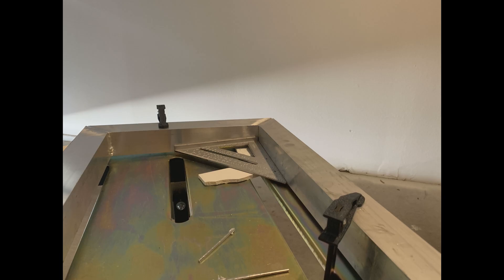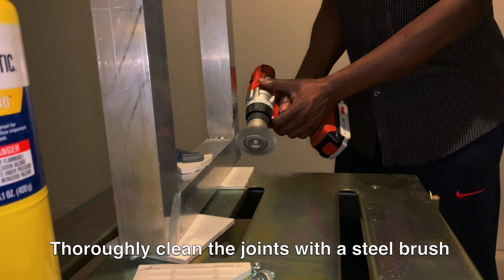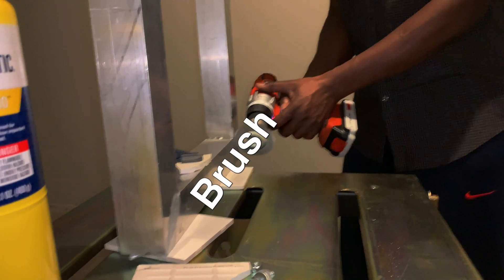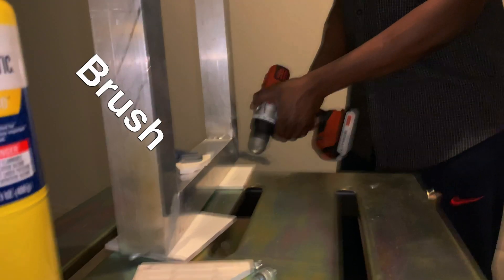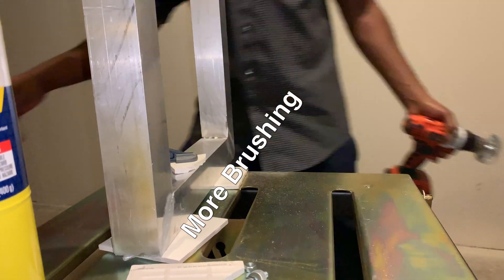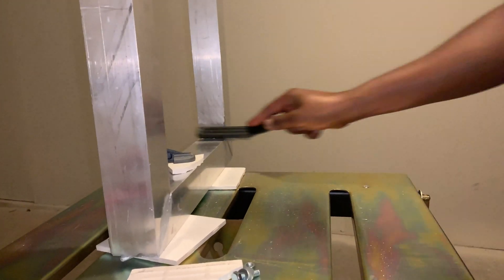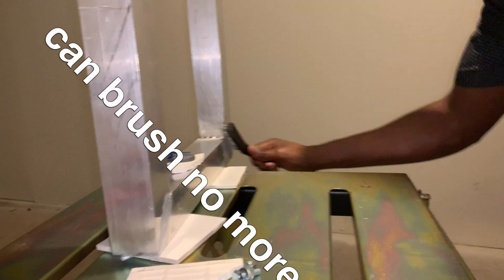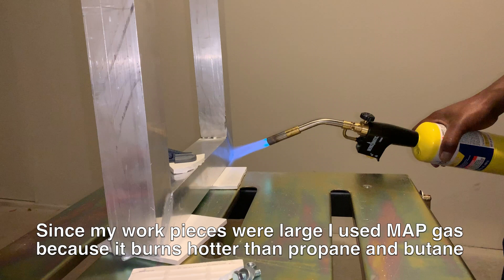It took me a while to figure out a good technique, but even after that, within a short time I realized the limitations I had. As you may be aware, aluminum is a very good heat sink, so the moment you take the flame off the piece, the heat spreads to the rest of it. To successfully braise something strong, you need to heat up the whole piece. So even if I had the flame on the joint, the heat was quickly spreading, and by the time the braising rod was melting, the whole piece was equally hot. That was one challenge I faced.